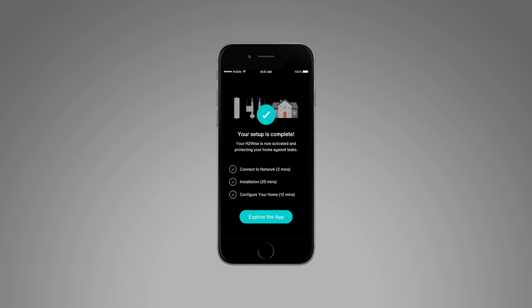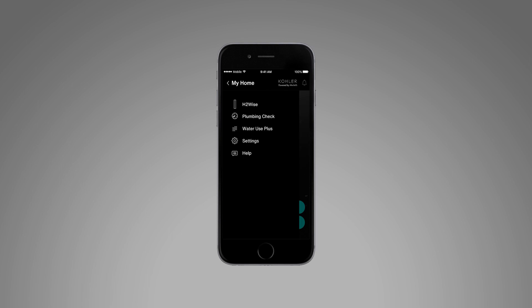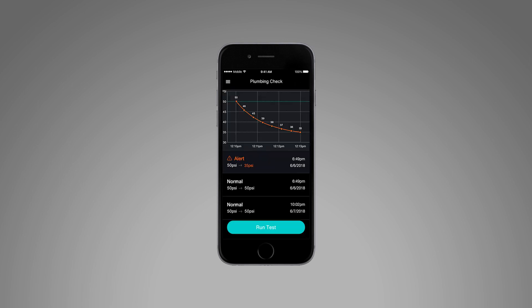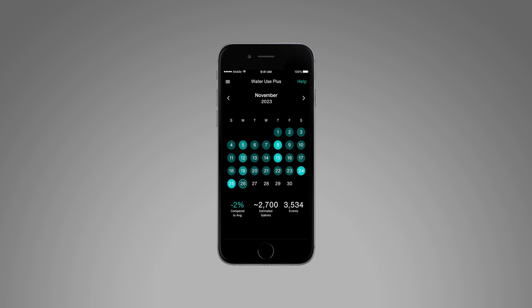Once the setup is complete, features such as the activity monitor, plumbing check, water use plus, and settings can be accessed through the app. Utilize the activity monitor to track the pressure and temperature of your home's water. The plumbing check detects for any leaks and measures water pressure throughout the day. You must turn off the main water source to run a plumbing check. Water use plus displays daily water use for each fixture in your home.